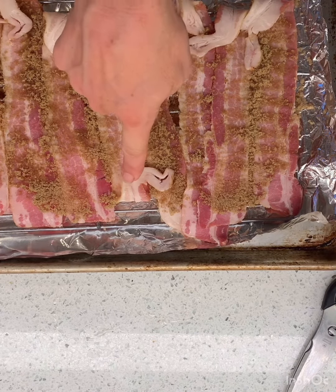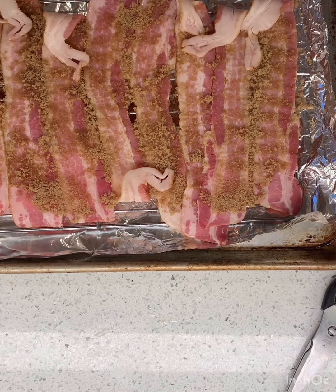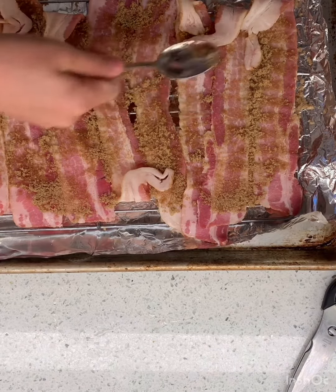He put some of these edges — see how they're like little? He wrapped them up because those are gonna brown faster. So if they're wrapped up, they might not burn as much. He sprinkled it over and then just used a spoon and spread it. Like that. Like that.